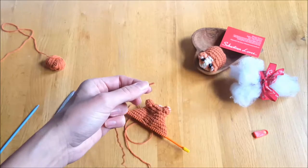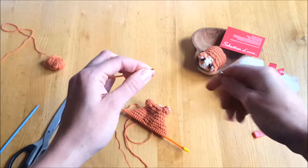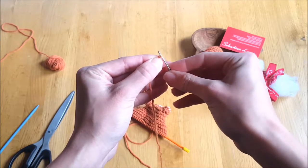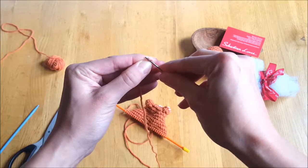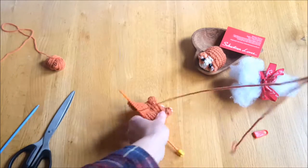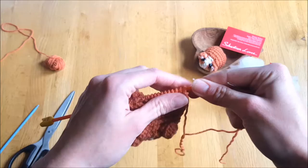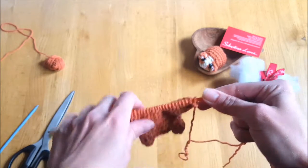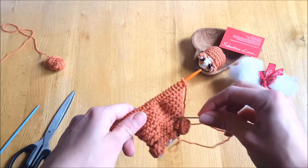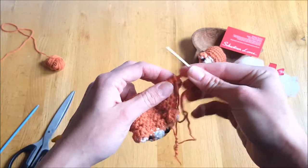Thread your needle — I find if I twist the end it makes it a bit more pointy and I'm able to thread it more easily. There we go. This bit is probably the trickiest part because you've got to be really careful — if any of these stitches come off and you haven't put your needle through it, you could potentially unravel all of your hard work. So take it steady and we don't want to mess it up.